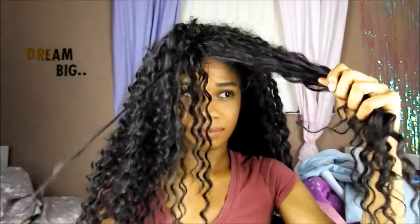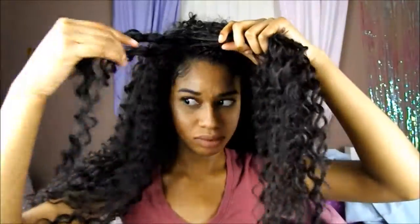Right here I'm just detangling it separately, little by little. I'm only doing the front part like that, because I touch the front a lot to get it out of my face. I'm detangling it little by little — I prefer to do the front part this way — and then I'm just twisting it all the way down to the end.